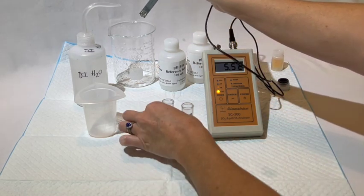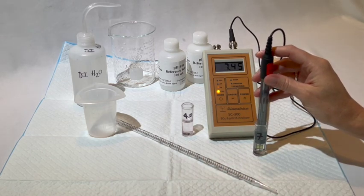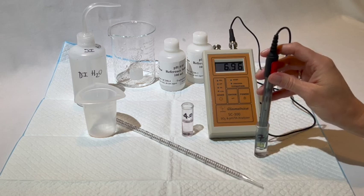Rinse the electrode off and then repeat this process using the other calibration solution. It does not matter which one you start with, so long as you do the calibration in both of the solutions.